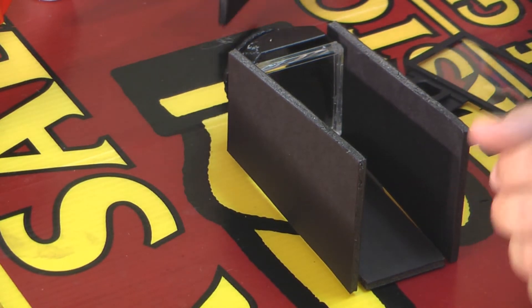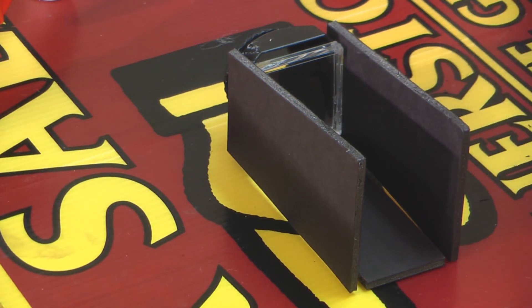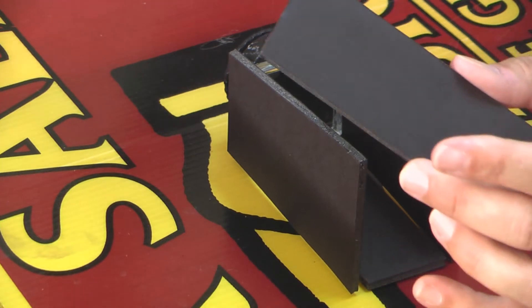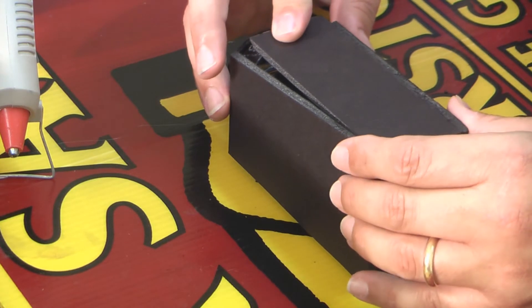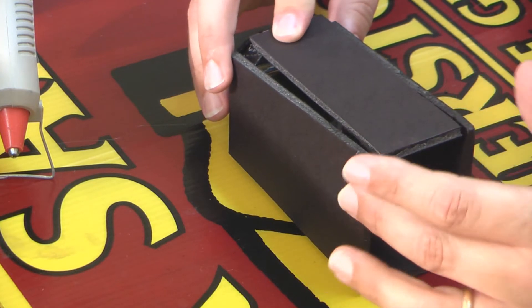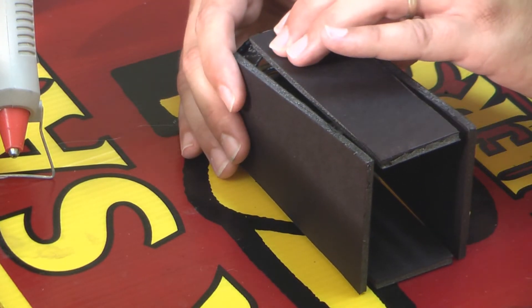That's the way all engineering projects should be, huh? The glue is driving me nuts. That's probably our best edge, so I'll shoot a little bead of this goop here and fit our foam board — cardboard, whatever. Let it dry. I think I've got them pretty well lined up the way I want, and now it's starting to take its shape.